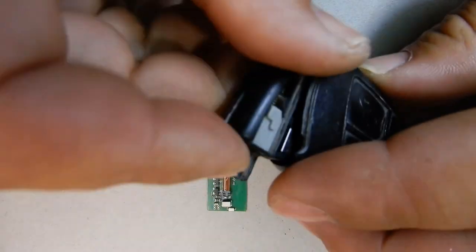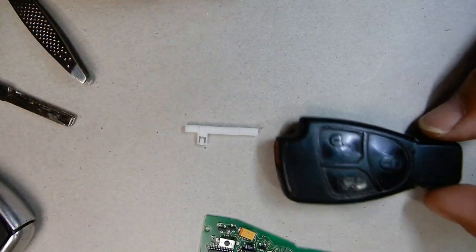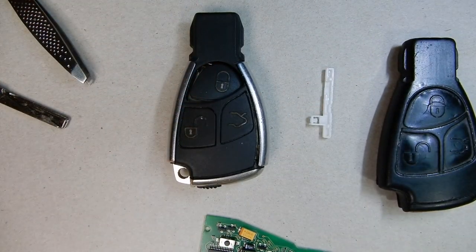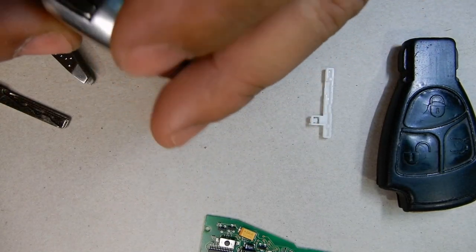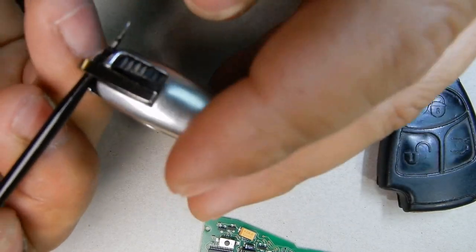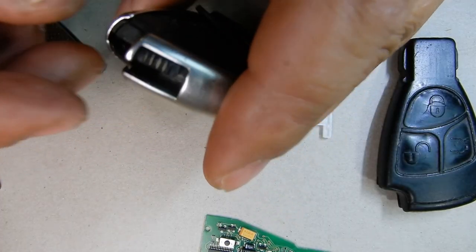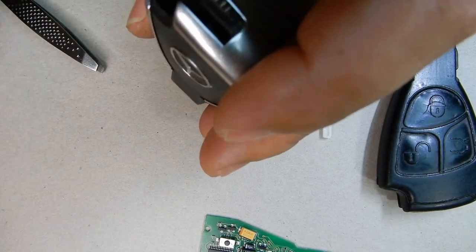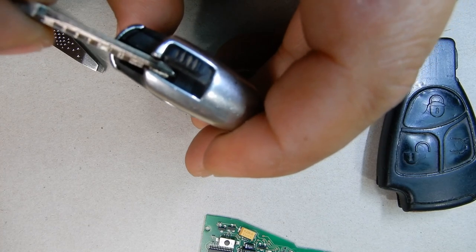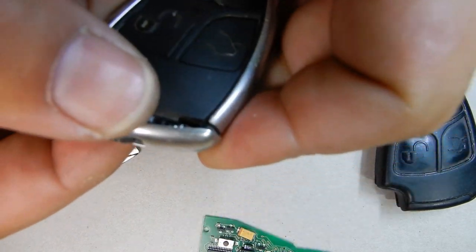Now that we have that out, the old key fob is fully disassembled. We put it back together and put it away — keep it just in case you need to go back to your old key. Now we take apart the new case and put the internals in here. To get the key out we do the same thing — push back on this lever and pull the key out.